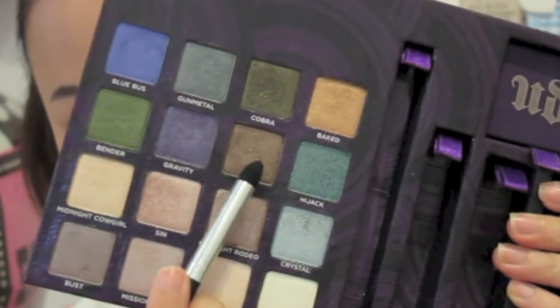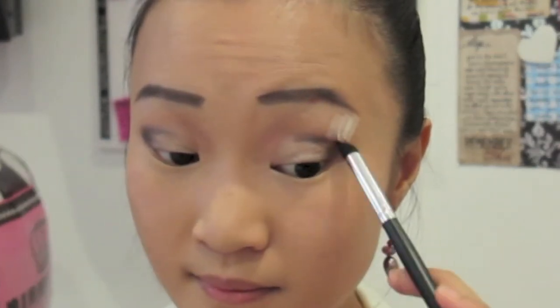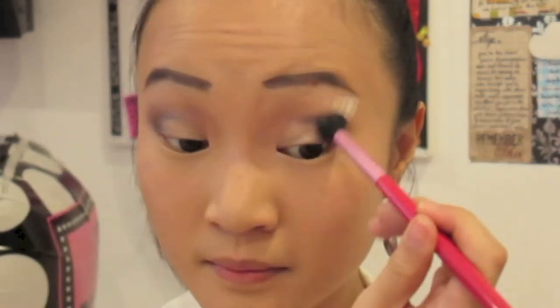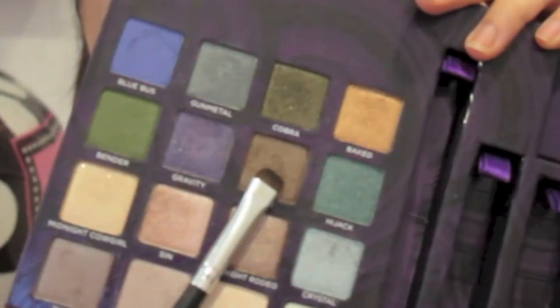With my Coastal Sense round tip brush, I'm taking the color Lost and contouring my eyes by patting this into the outer corners and sweeping it halfway across my crease. Then, taking the shade Missionary with my Sigma E40 tapered blending brush, I'm swirling and blending all the colors together to soften the look.